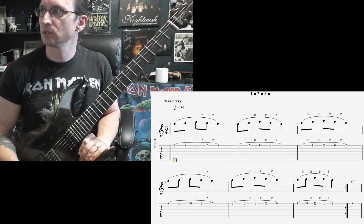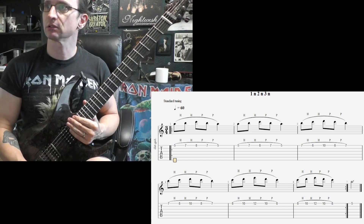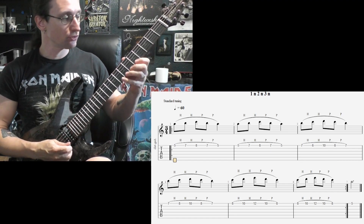All right, here we go with number one, three-four time signature. One, two, three.